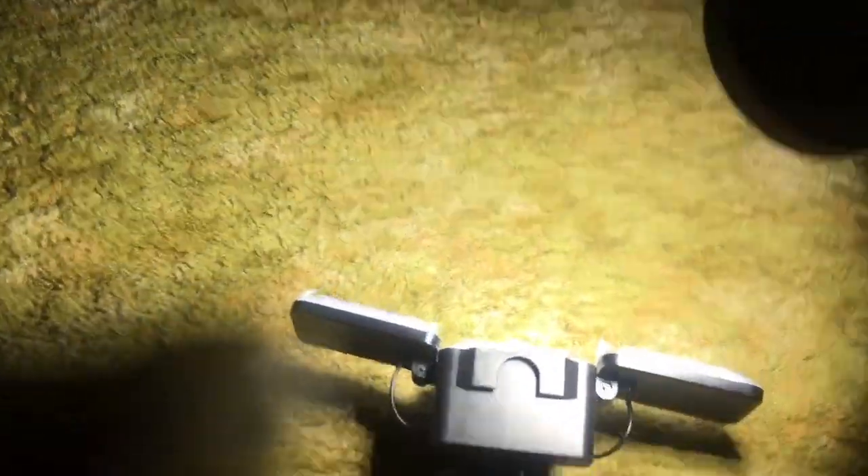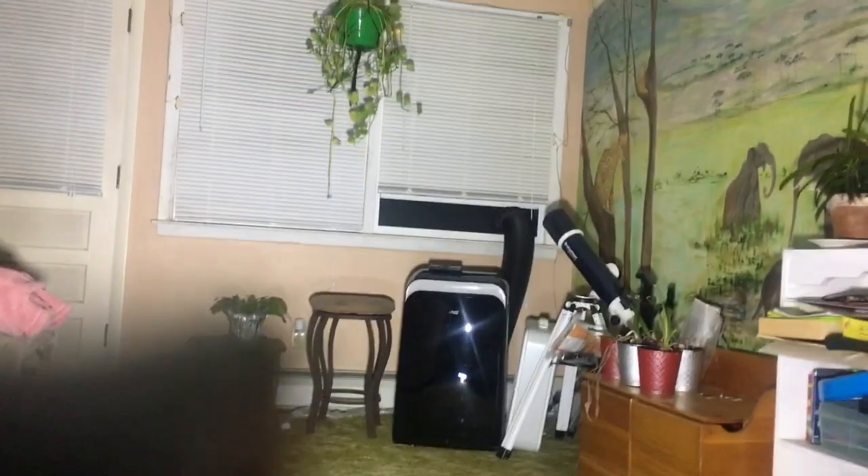Let's turn this back on - this is 1200 lumens in this room. What in the hell is this spotlight doing? That's what 1200 lumens looks like - I'm lighting up the whole room.